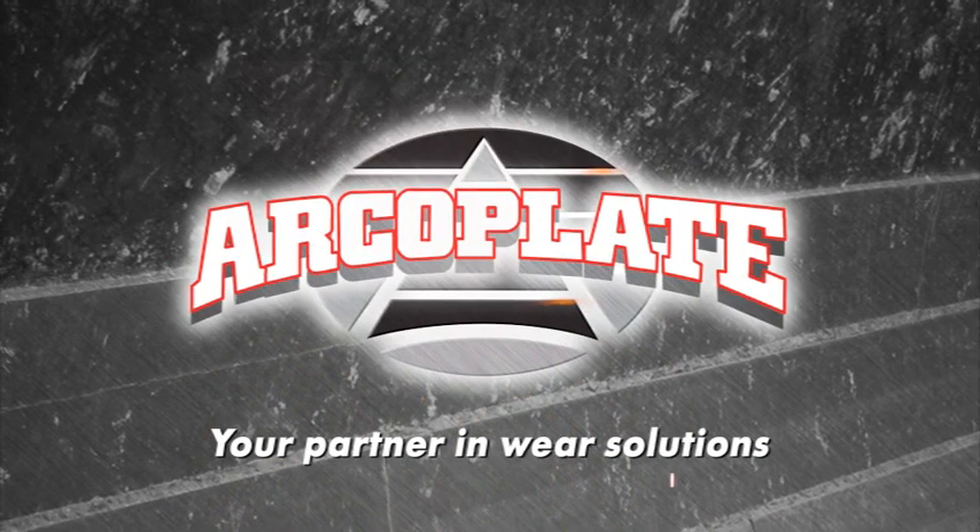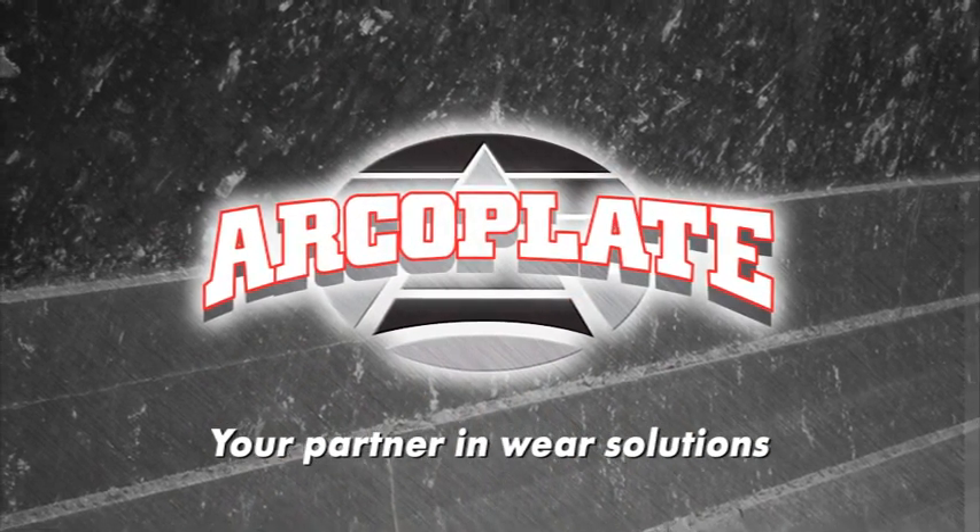Hey, thanks, Bob. And thank you, ArcoPlate — my partner in wear solutions.